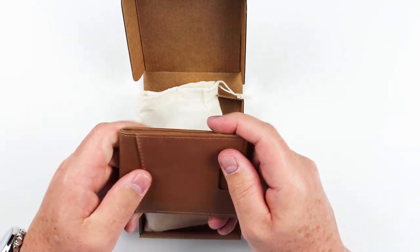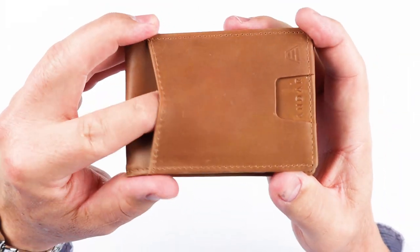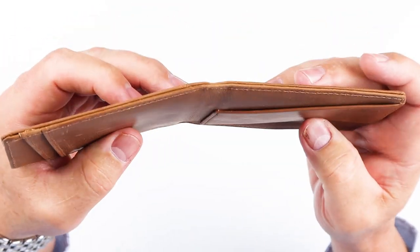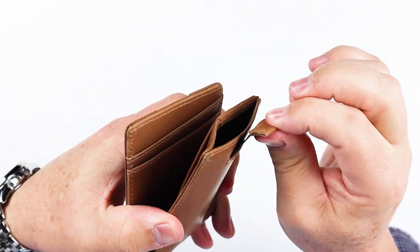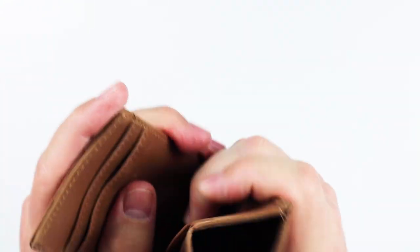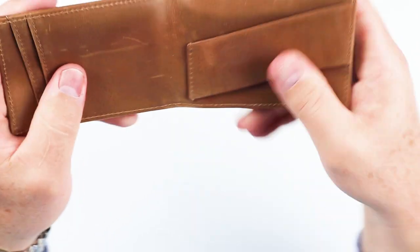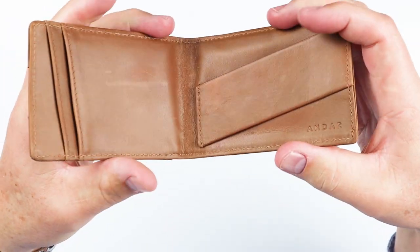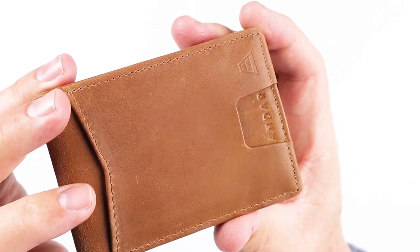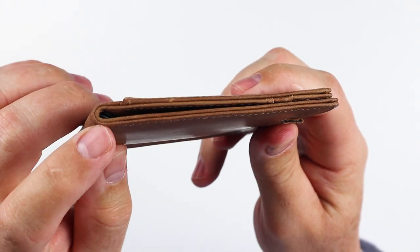This is tan and it is bi-fold. Get a close look at it here. Can you hear this crunchiness? You can thank RFID material for that. Let's look at the stitching on this a bit — looks to be reasonable. Fold it over the edges.